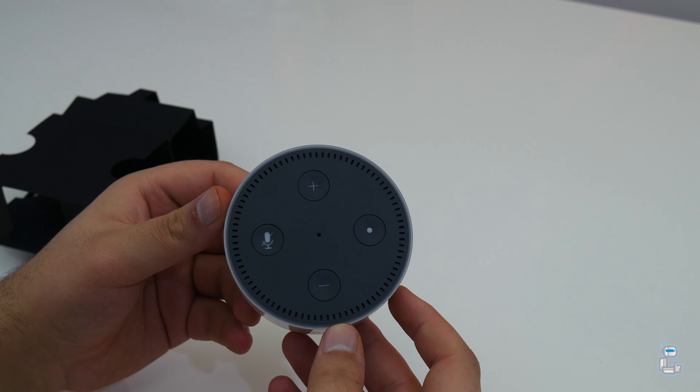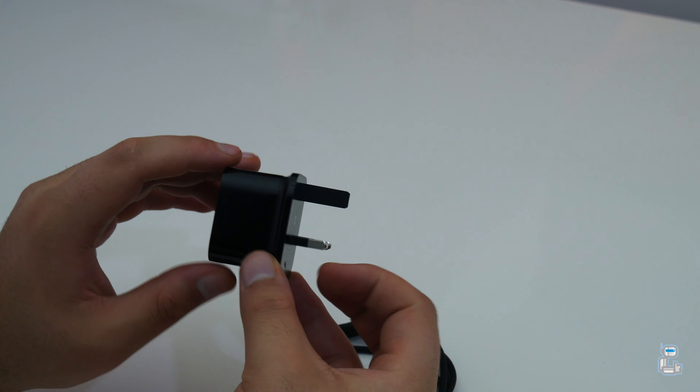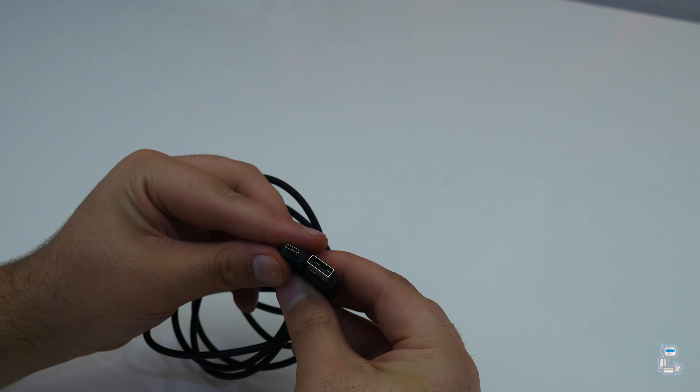Also included in the box is an Amazon-branded 9-watt USB plug. You also get a one-and-a-half meter long micro USB cable which, when connected, will power up the Echo Dot.